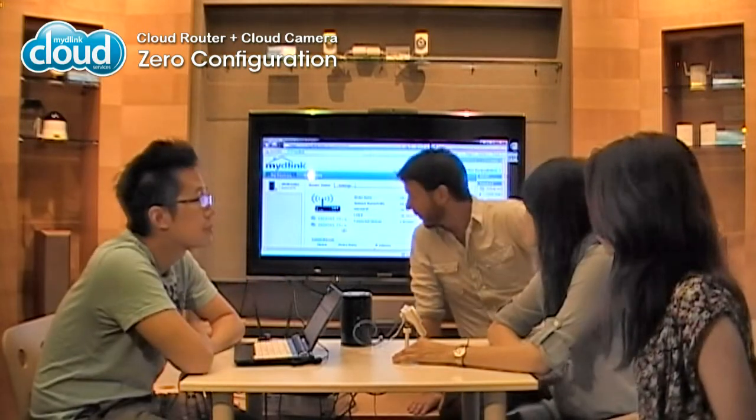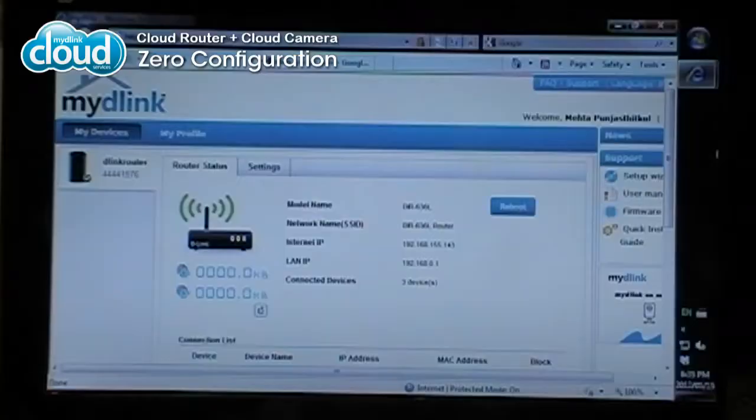That's it? Yeah. So basically what happens is the cloud router — since I've already registered this to my MyDLink account — it's sending its settings to the cloud camera. So the cloud camera will automatically be detected and added to my account. And we'll see it pop up on my account at the bottom left. And see? It just popped up. So it's automatically detected it.